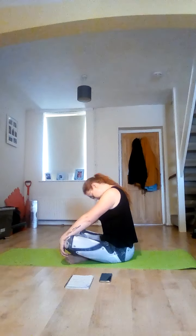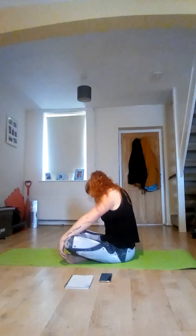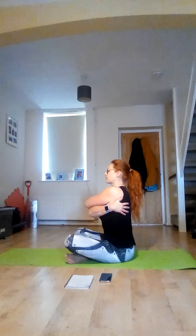Slowly rotate your neck all the way around one way, and round the other. Take your arms behind you, interlock your fingers, and push your shoulders and your chest out. Keep that back nice and straight.